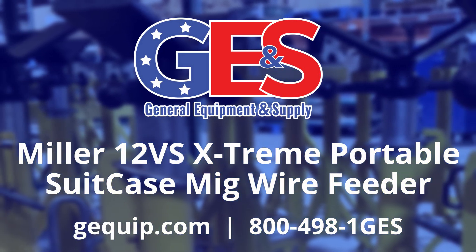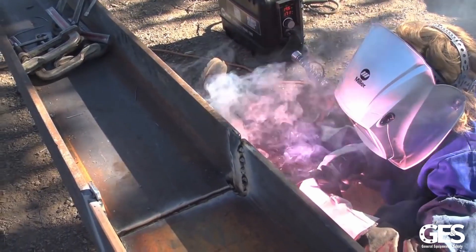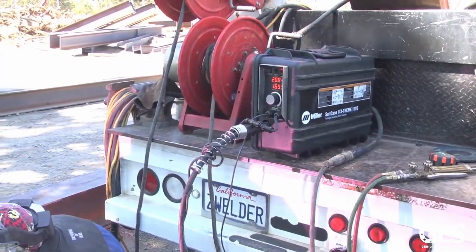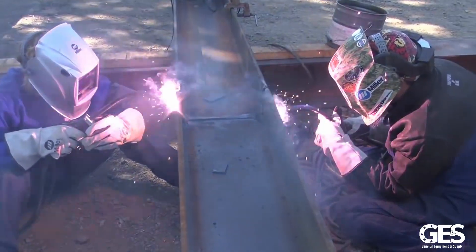Bar none, the new feeder is the smoothest feeder I've ever ran. They have a little bit bigger motor in them so they don't get hot throughout the day. When the weather gets hotter, the motor gets hot in the feeder, and next thing you know you're over there tinkering with it.